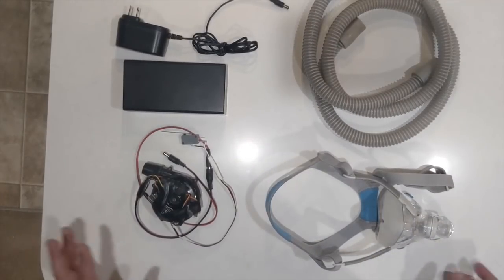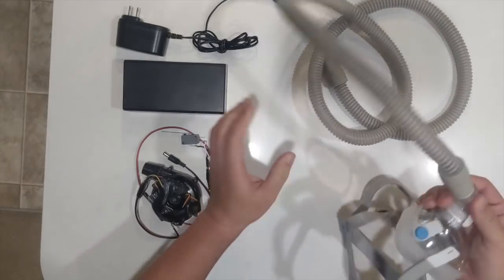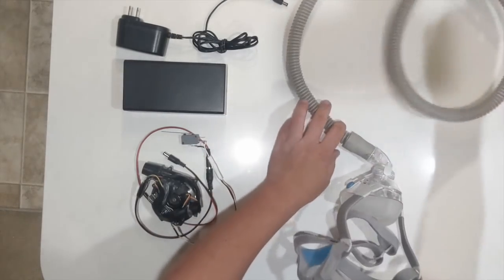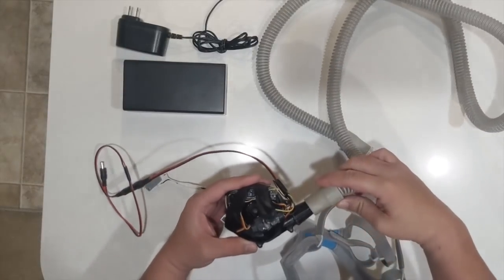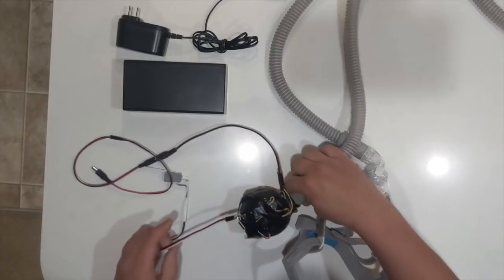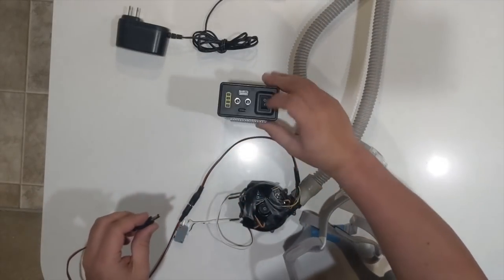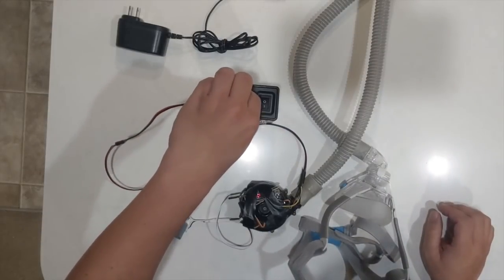To put it together it's pretty simple. I just take one end of the breathing tube into the face mask, the other end of the breathing tube into the blower — which has a tapered end that has been 3D printed on it to make the blower fit — and then I take the DC jack and turn on the battery and plug it in.